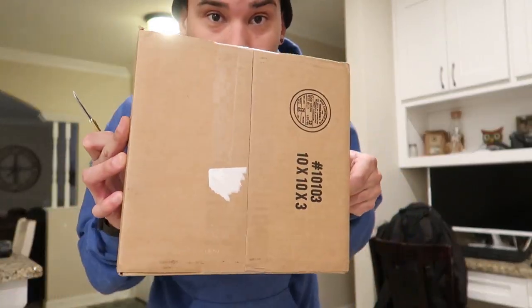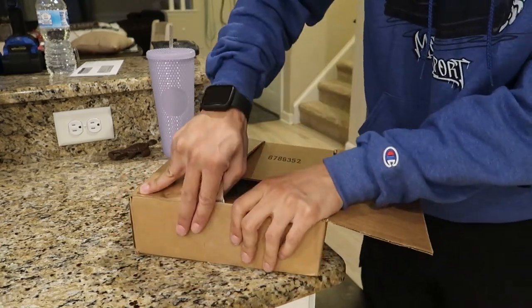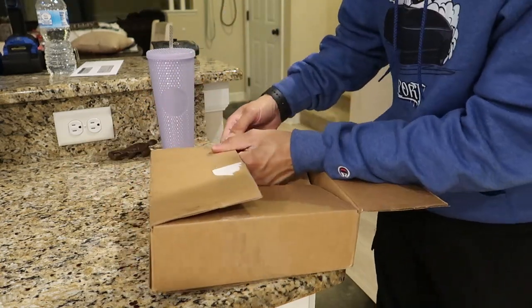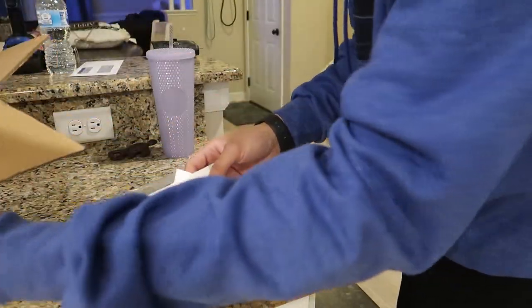Now we'll actually unbox this and figure out which way we want to route it. There are two grounds in the engine bay — there's one on the left, kind of the passenger side near the motor mount, and another one back behind where the battery would be. On most people's cars there's going to be a battery there, so we'll figure out which side we want. Let's unbox this real quick.